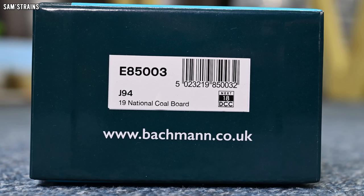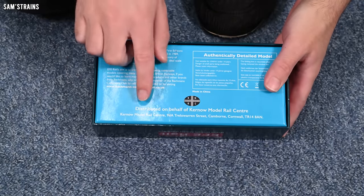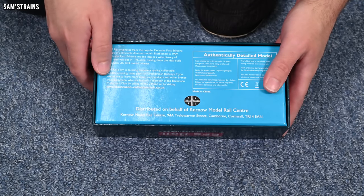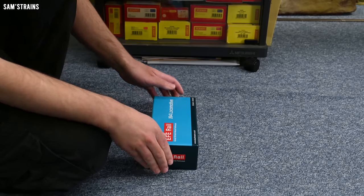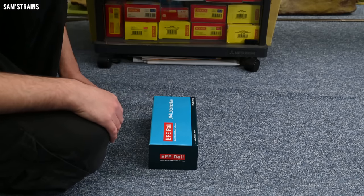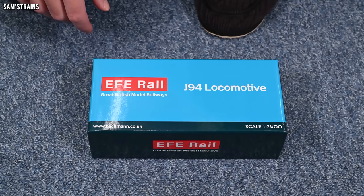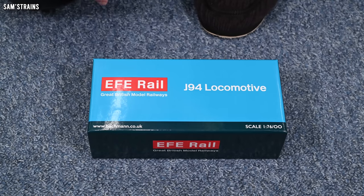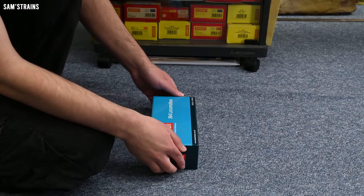Sure enough, this has a Next18 DCC decoder socket in it. Nothing much to see on the box, except that it was distributed on behalf of Kernow Model Rail Centre — that's kind of what EFE Rail is, a distribution channel for locomotive manufacturers who otherwise don't have the means to widely distribute their locomotives. I also suspect that Bachmann charges a hefty fee for that privilege, which could explain why these models are so often ridiculously overpriced.